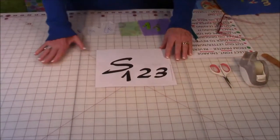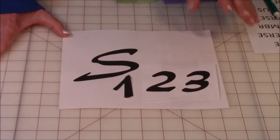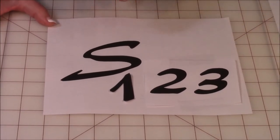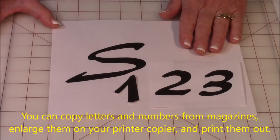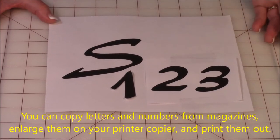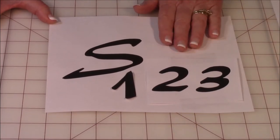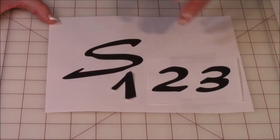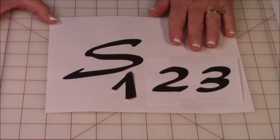So let's look at some letters and numbers here. Now there are a number of ways you can access letters like this. You might see some in a magazine that you like — you can cut those out and put them in your photocopier or printer at home and enlarge them at the same time to the size you want.